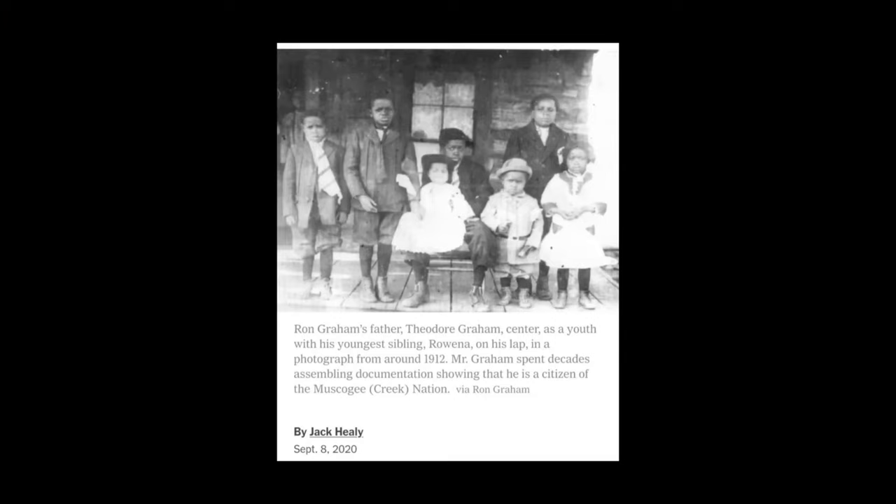And so that's why it's really important to do that genealogy. Genealogy is the highest form of spirituality. You have to do it — it's not even a question.